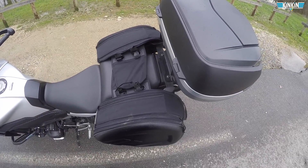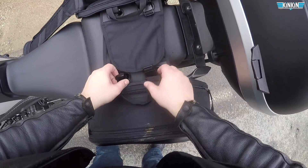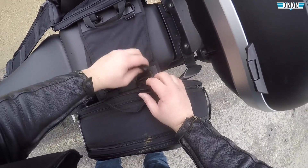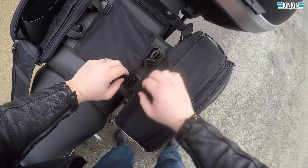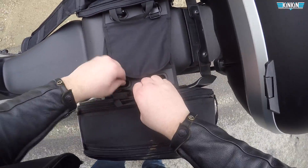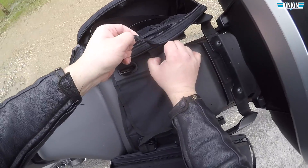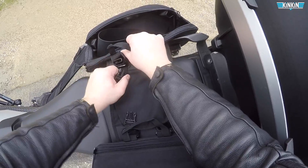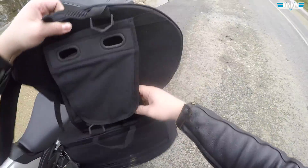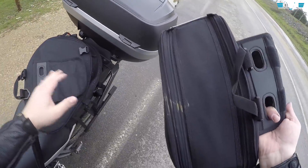Je vais démonter petit à petit pour vous montrer comment ça se passe. Vous avez des accroches que vous retirez — je vais retirer un côté par un côté. Il faut les enlever d'ici, c'est vraiment désolidarisé. On fait la même chose de l'autre côté. À partir de là, les valises s'en vont. Vous avez un gros scratch ici qui les tient ensemble, et c'est terminé.